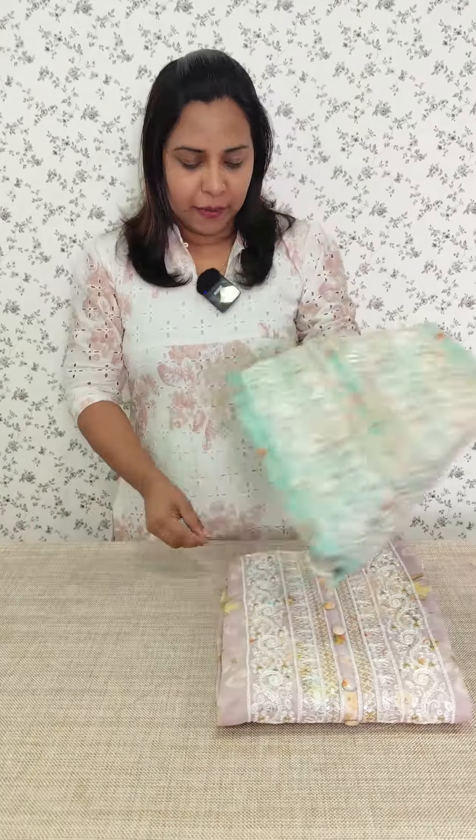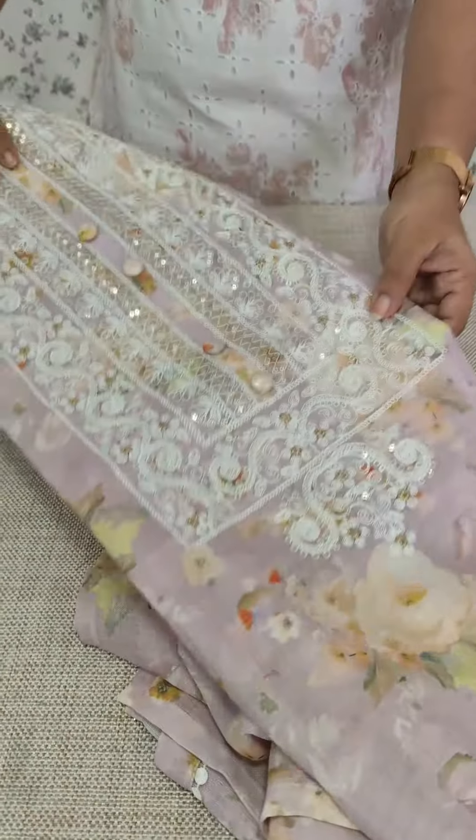We have a floral print in pure linen cotton. We have a light lavender tone and a green tone. This is a linen cotton fabric in the floral print.